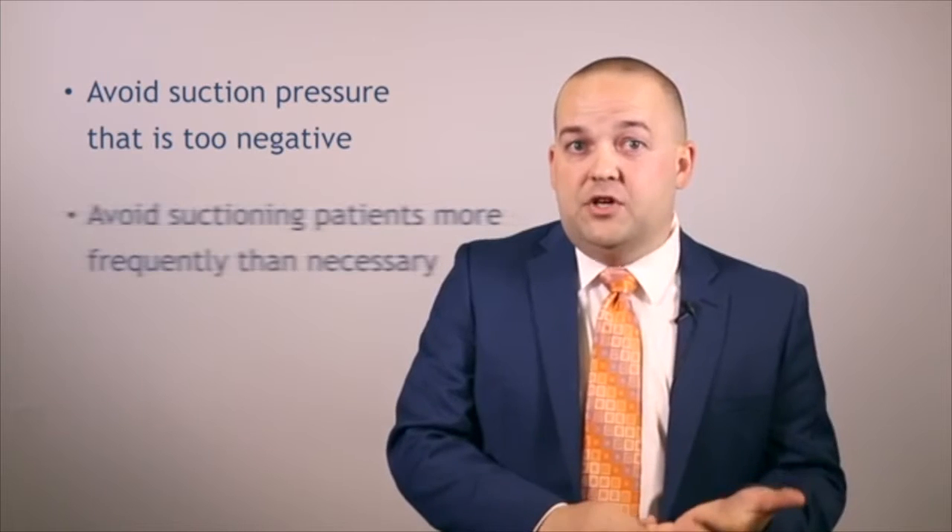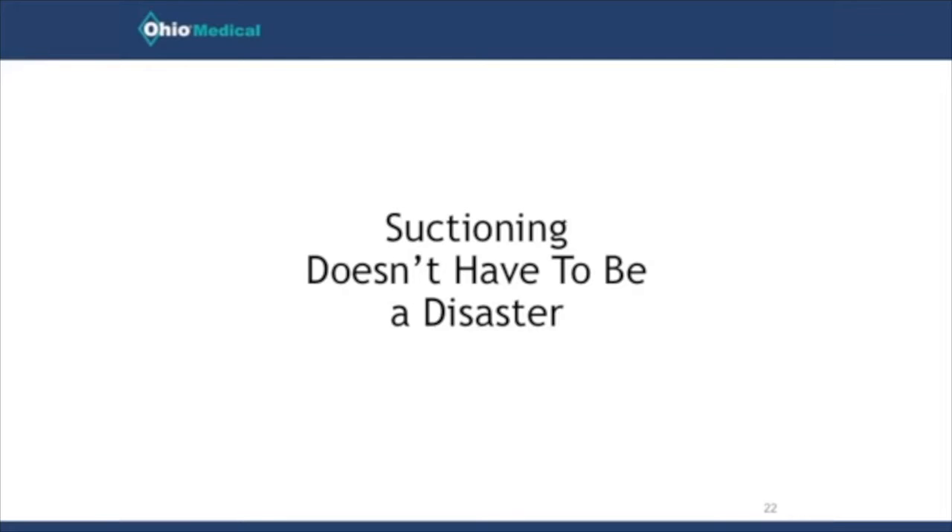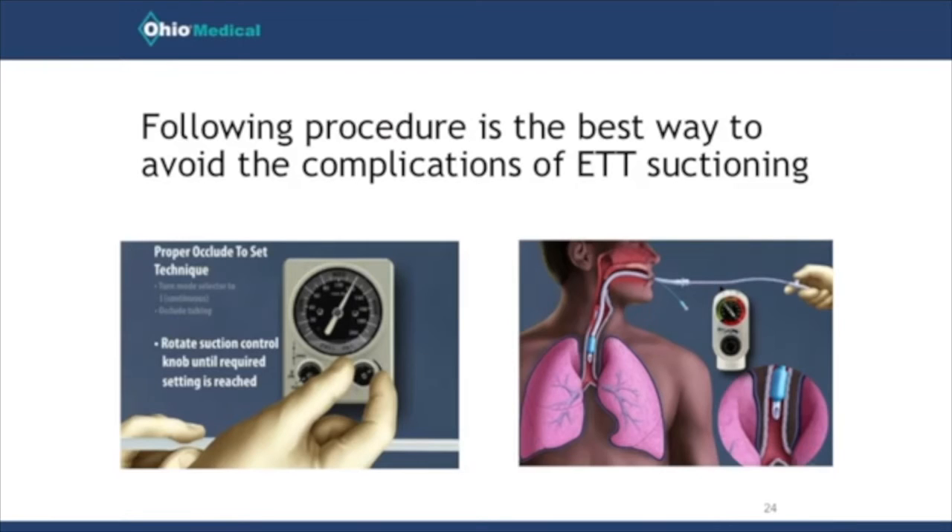We definitely should not be suctioning patients more frequently than indicated. This presentation has covered the negative things that can come from suctioning, and what I really want to discuss is how to prevent those things. As long as we follow proper procedure, we can avoid all these complications and hazards. Patients with endotracheal tubes are going to need suctioning on occasion, so when we do that, we need to follow a checklist.